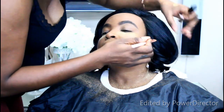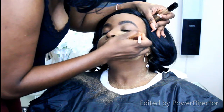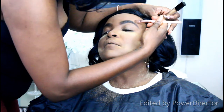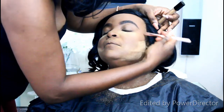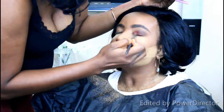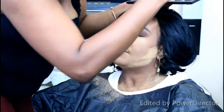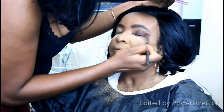Now I'm highlighting under the brow using the same CoverGirl concealer. I love using it there because of the consistency — it's easy to blend out and doesn't cake up. I also used the LA Girl concealer on the eyelids to prime them for the eyeshadow application.